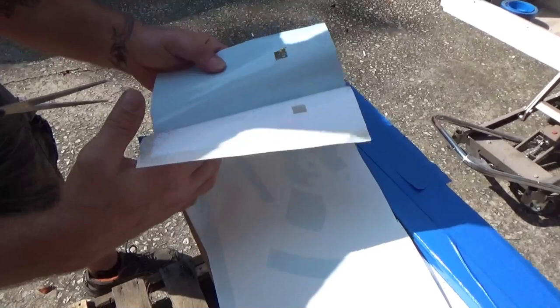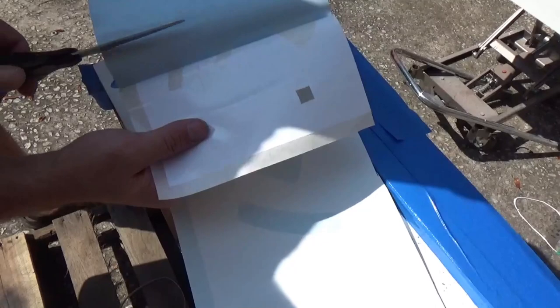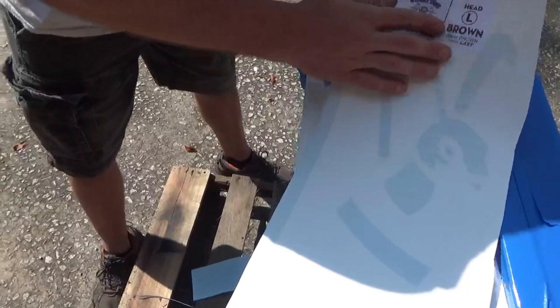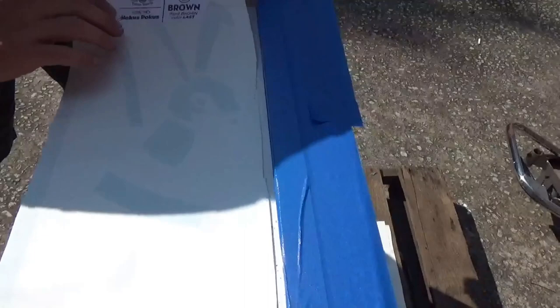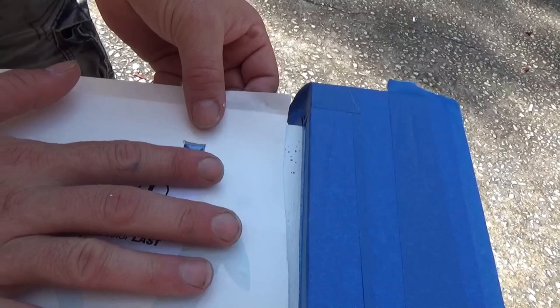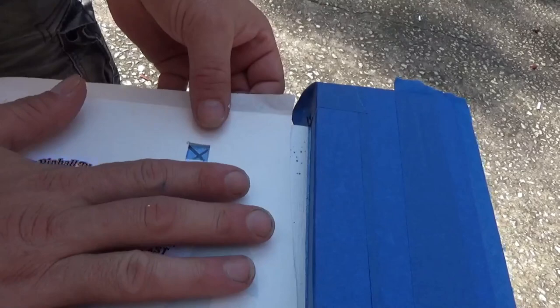Don't cut that bad boy. And don't cut the square off. Come on. We'll go above the square. Left-handed cutting — not the best. Alright. So line that square up perfectly. Alright, set it in place before I press this down. Is this good? That's where I want it. Okay.